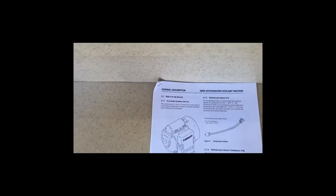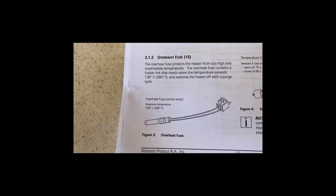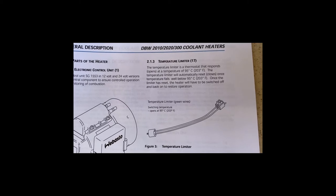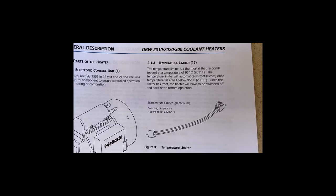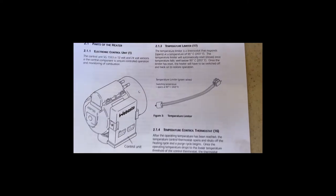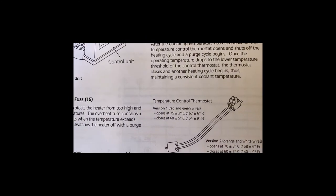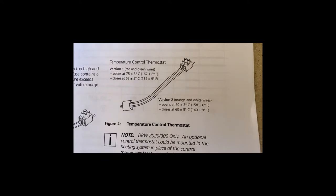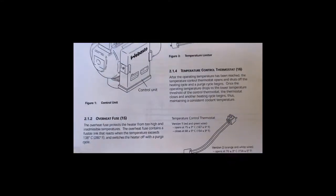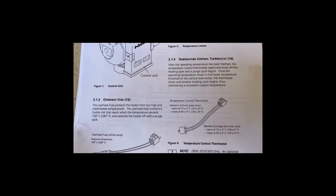This is documentation right out of the Webasto troubleshooting manual. Over here is the overheat fuse — it's showing 280 degrees Fahrenheit. Here's the temperature limiter fuse with the two green wires: it responds and opens when the temperature reaches 203 degrees, then resets itself — this is an automatic reset fuse. They sell the same fuse with a white button that you can manually reset. Here's the temperature control fuse: the one with the red and green wire has a higher temperature than the one with the orange and white wires. If it's in an Arctic enclosure, you have to use the red-and-green-wire unit — I get the red and green because I'm inside a stainless steel housing.